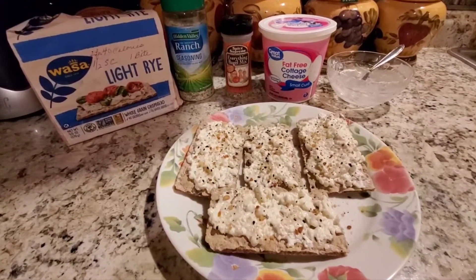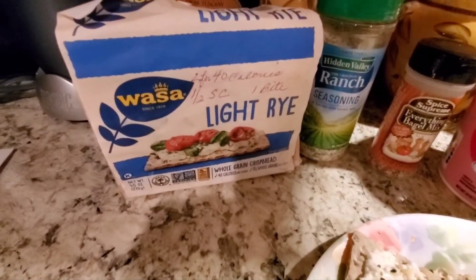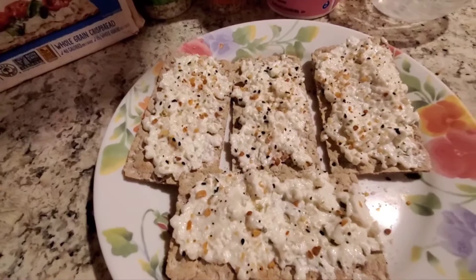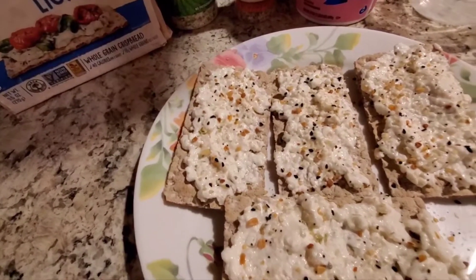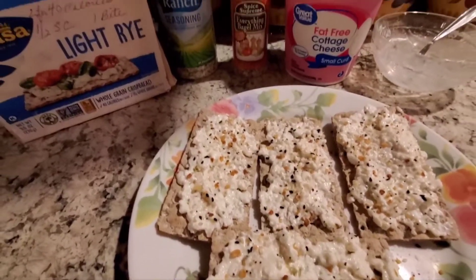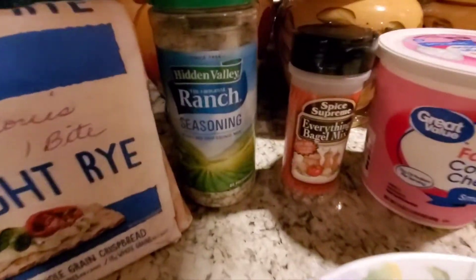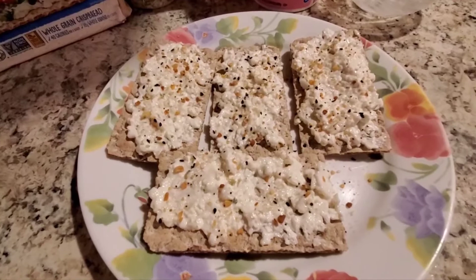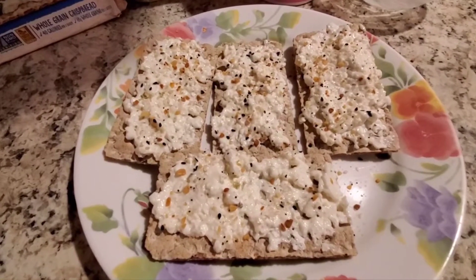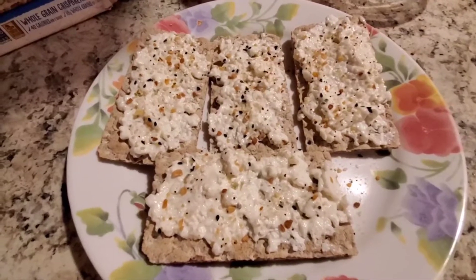For my PM snack I have four Wasa light rye crackers for 80 calories and a serving of fat-free cottage cheese — Walmart brand — for 80 calories. I mixed some ranch seasoning into the cottage cheese and topped it off with everything bagel mix. So I cut the sweet a little bit by having something savory — it came to me at the last second. That's my PM snack.